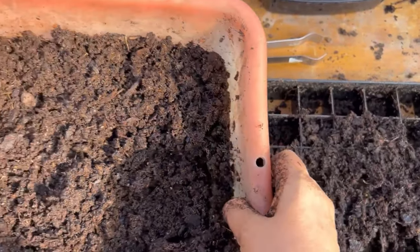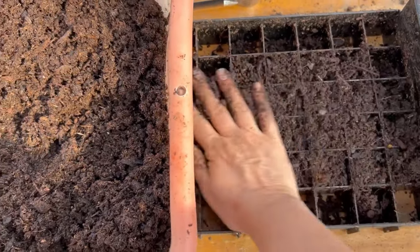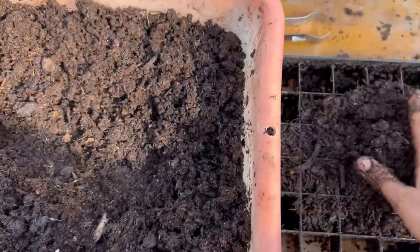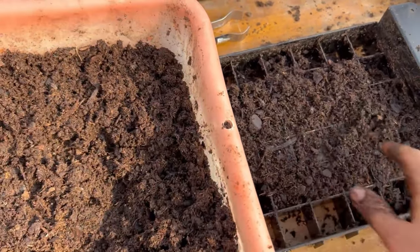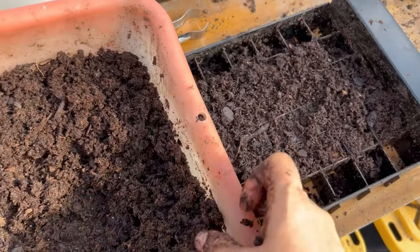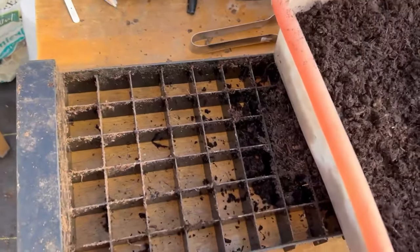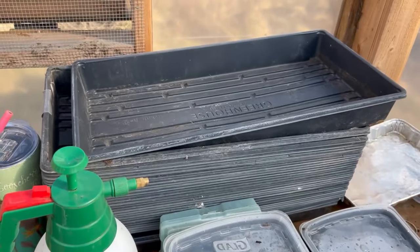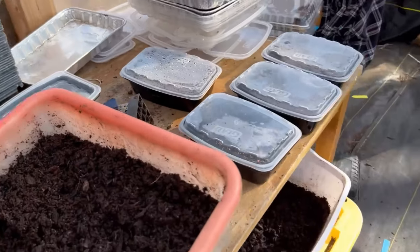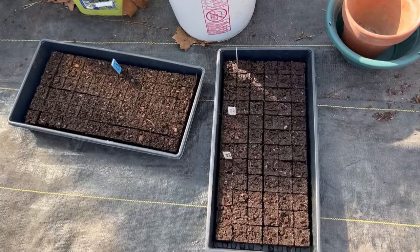I am working with the Swift Blocker now, just trying to fill it up and make one more tray. It makes 72 soil blocks all at once, enough to fit in one of my 10-20 trays. Over here, these are two trays I did. These are bachelor buttons.